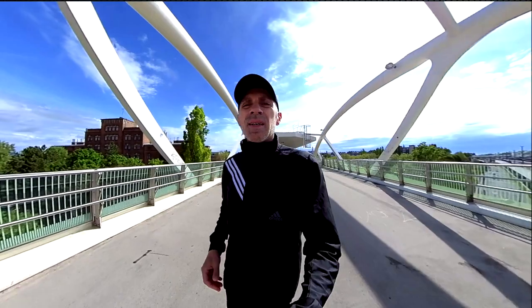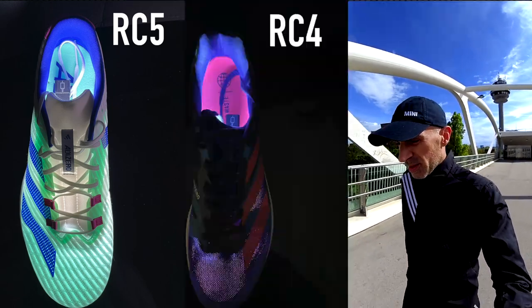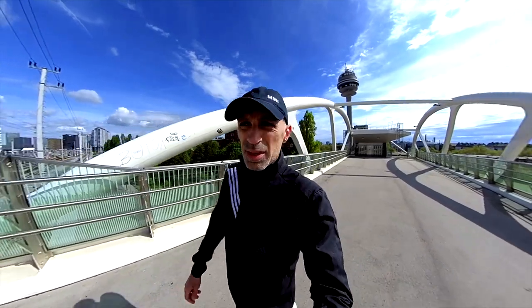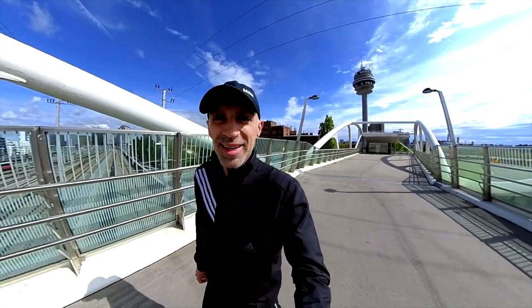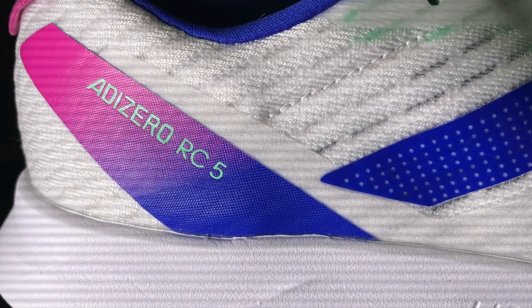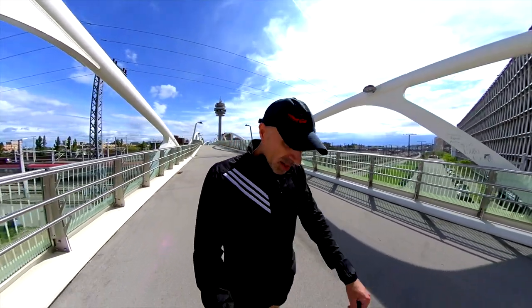For the upper, this is the real news and change in this shoe. It's much lighter and much more breathable. The RC4's upper is not that breathable but is probably more durable than this one. This new upper is very light and very breathable — I'm afraid it won't last as long as the RC4's, even though it's a great upper. It reminds me of the Boston 9, with the same shape.